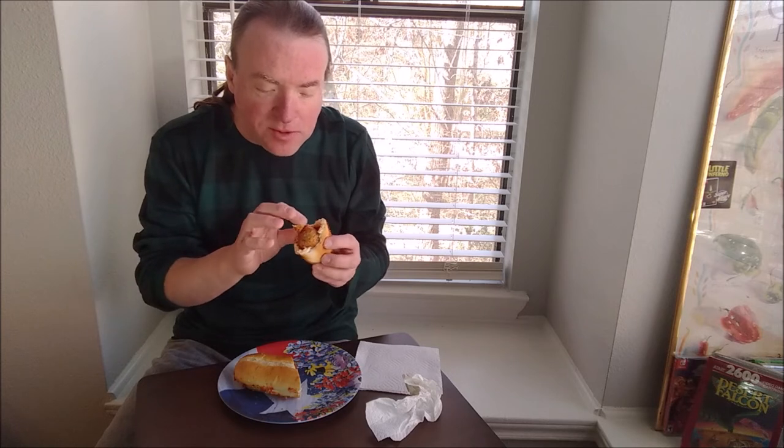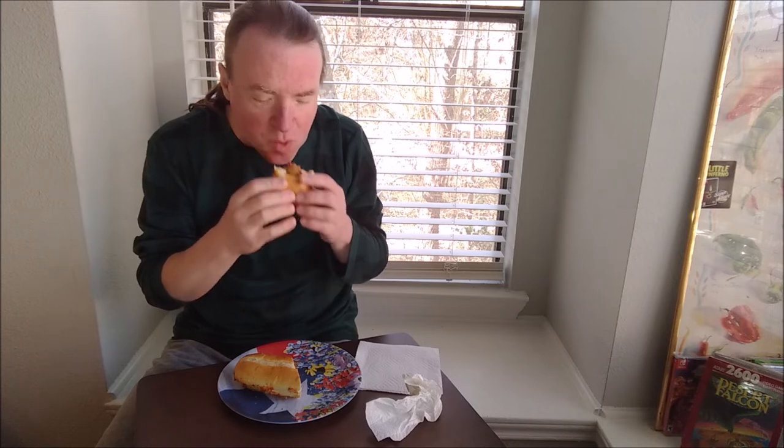The bread is a tiny bit chewy but crispy. The meatballs are just lightly seasoned — I'm guessing they're pork and beef. I don't remember looking at the package. I don't think they're all beef, but it's pretty good.